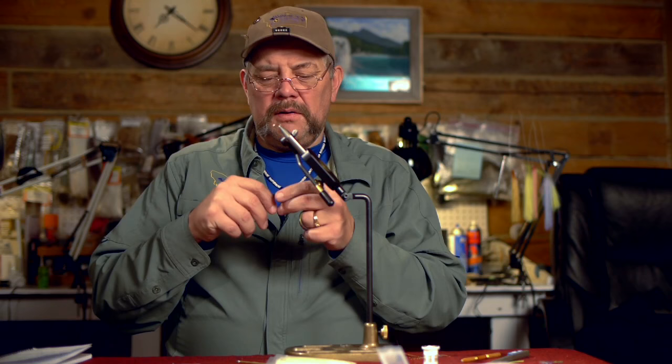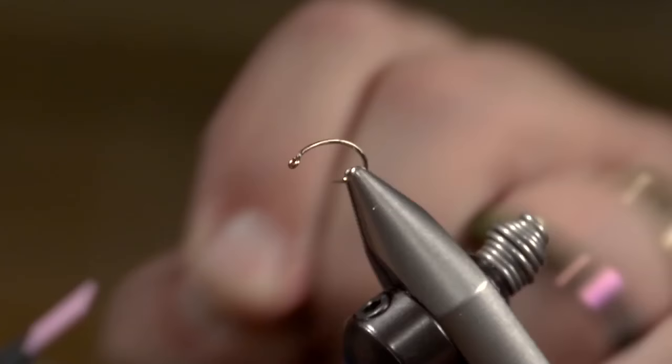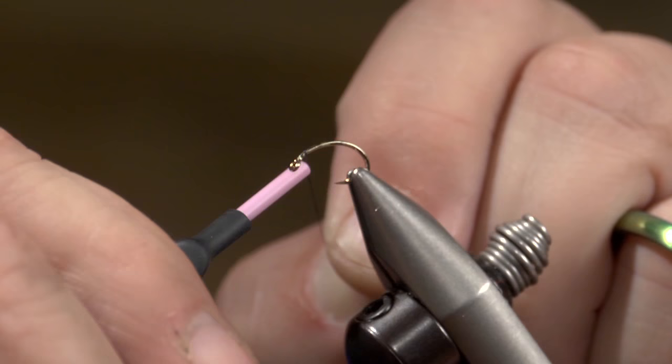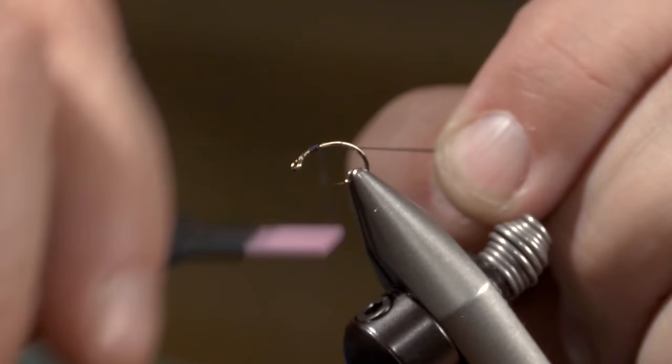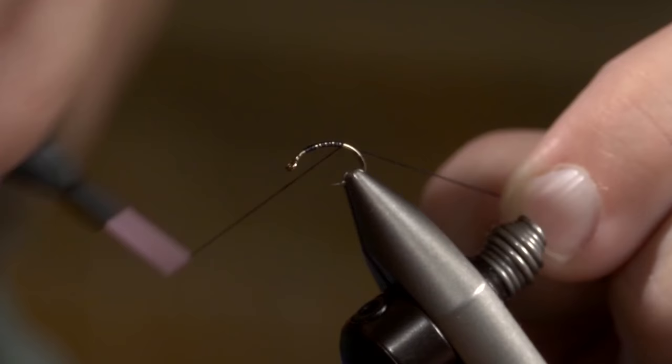I'm going to be tying on a 135 size 12 scud hook, so I've got that nice arch on the shank itself. I'm going to be using a 3-0 monochord, which is my preferred thread for most things. I'm going to start this thread right behind the eye, as close as I can, to give myself an idea of where I want to finish out to start the head. Then I'll bring that thread back along the shank.